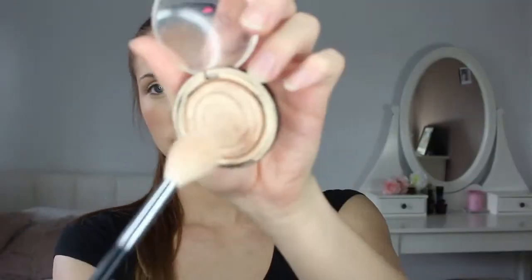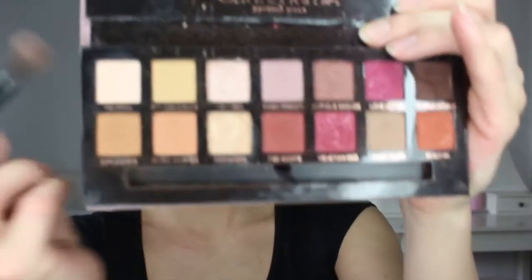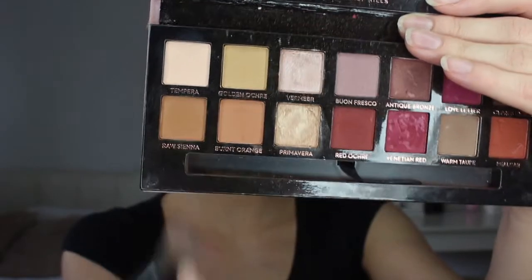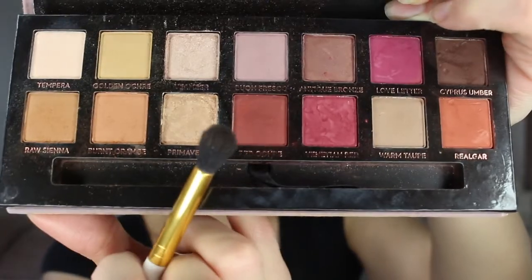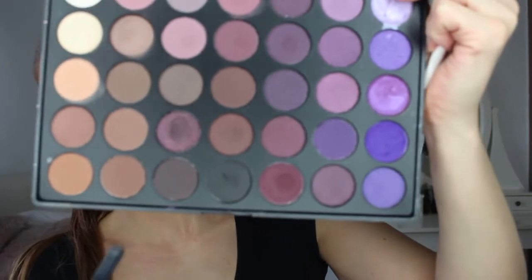I'm gonna take some fix spray and spray my brush. I forgot to set my face! I'm gonna set my eyes — I'm taking this shape right here just to set my eyelid. Now I'm gonna take these two colors for my transition shade. Then I'm going in with Red Ochre, and now I'm gonna use this Morphe brush palette and this black shade just for the bottom of my lashes. Then I'm going in with these two lighter shades first, same colors as what I did on my eyelid, then I'll go in with that red.